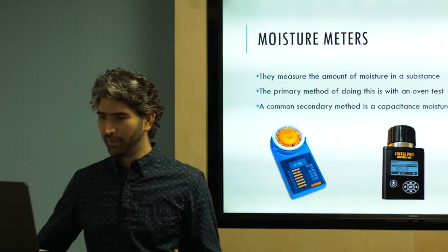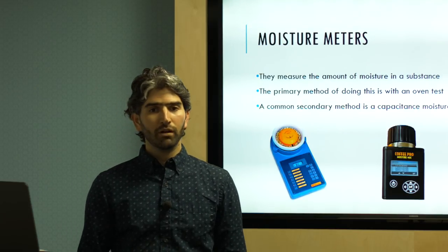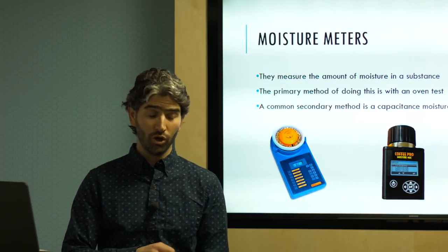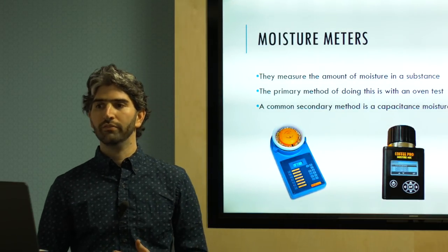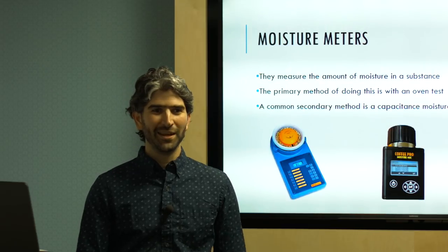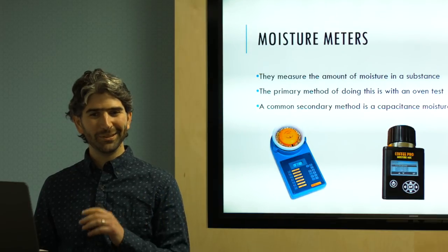Moisture meters are much more common for roasters and origin operations. Similar to water activity meters, the handheld version is a secondary test — the primary method for moisture content is oven drying, which takes over 12 hours. When you have 10 pre-shipment samples to evaluate, nobody's waiting 12 hours, so the secondary capacitance meter gives you an answer in a minute. Now that we know what capacitors are, we understand how these things work.